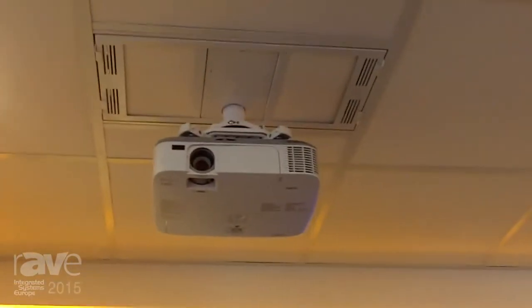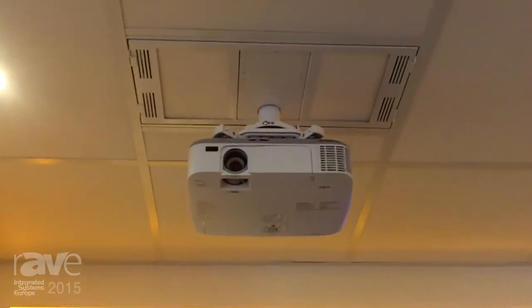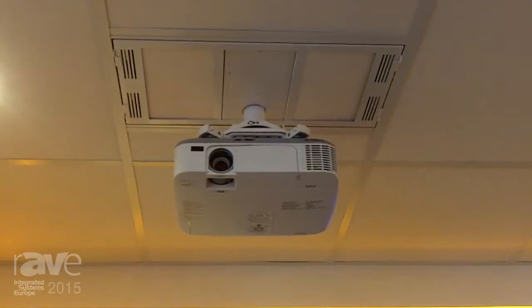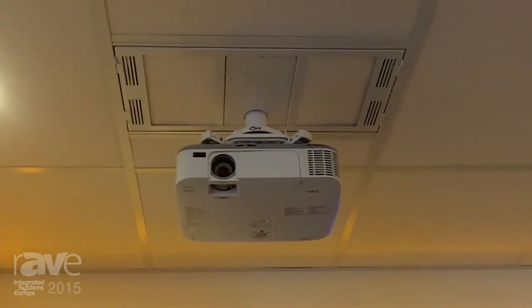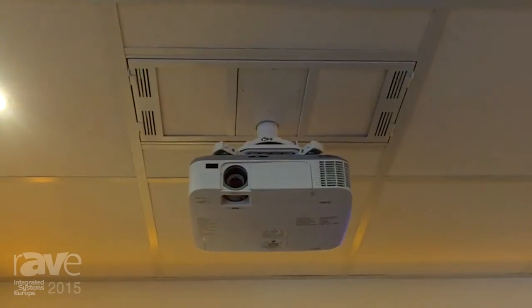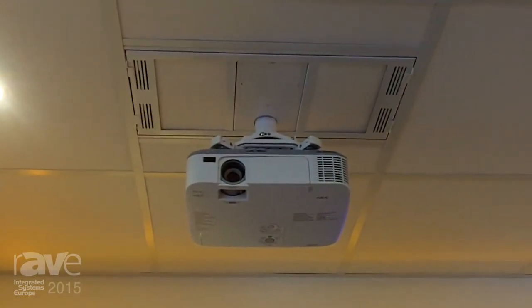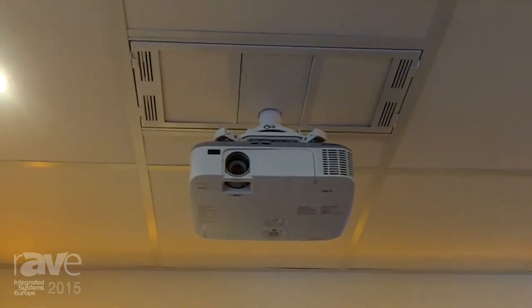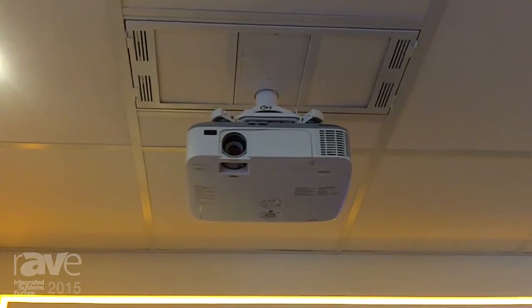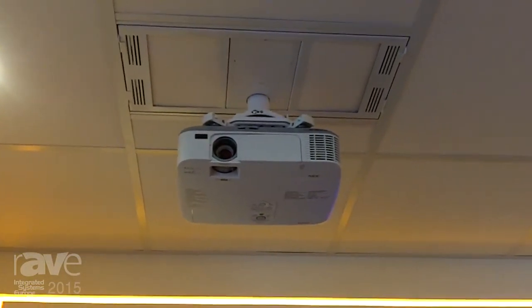This year we're introducing a new mounting standard for suspended ceilings. What you're looking at now are internal in-ceiling storage boxes where you have one convenient place to store your projector control equipment, excess cables, and power outlets. These projector cages you can lower a couple of centimeters, take out the ceiling tile, and then you will have access to the internal mounting box.